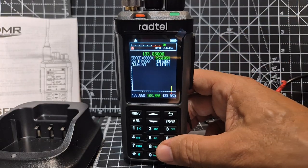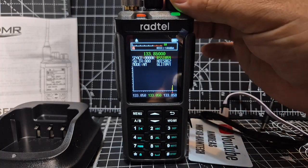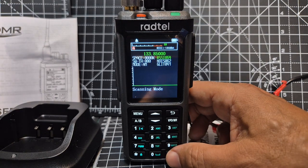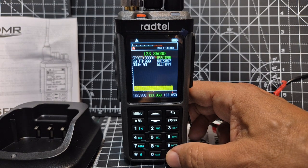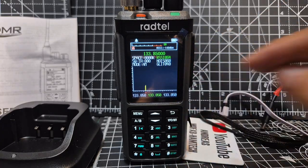Once we get some signals — scanning the airband. Press and hold the hash, see what happens — scanning mode. Press and hold again — monitor mode. So on one you can actually hear.